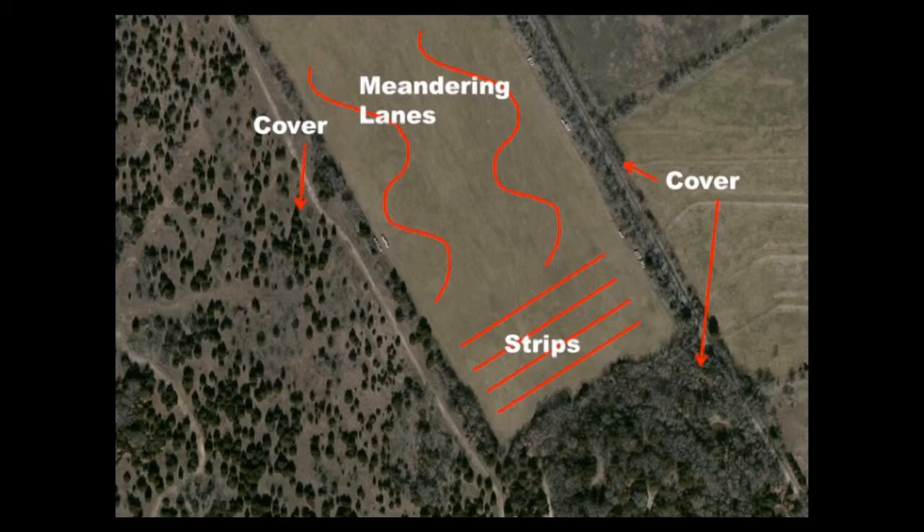This will allow quail and other species to browse the disced area for food but quickly return to cover if they need to escape predators. Landowners can also disc meandering strips throughout the field to reduce grass dominance in the field.